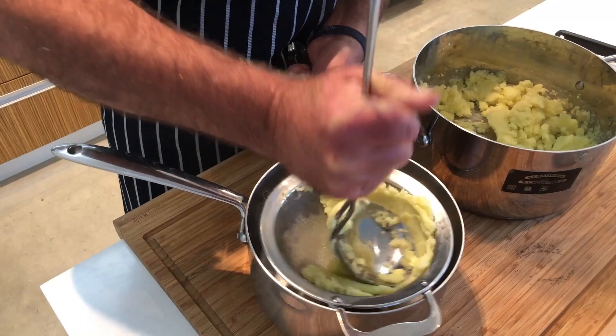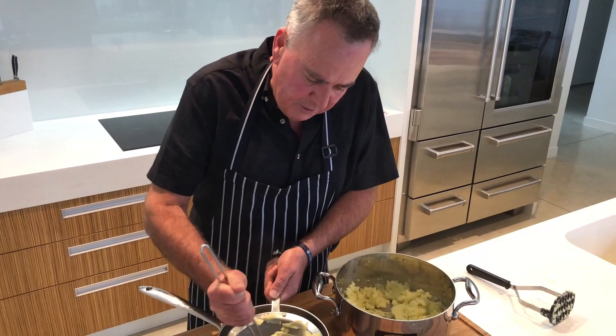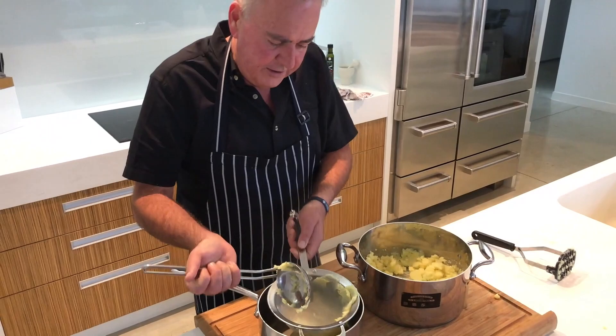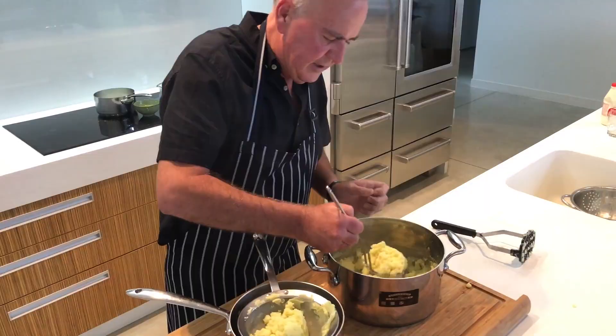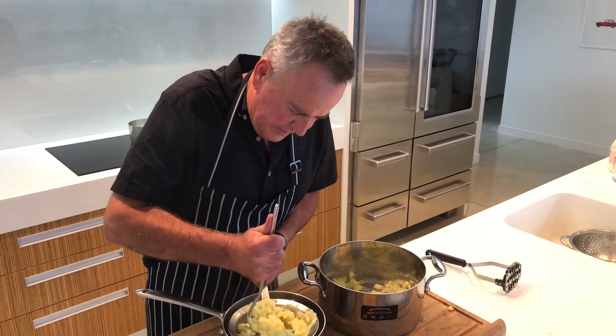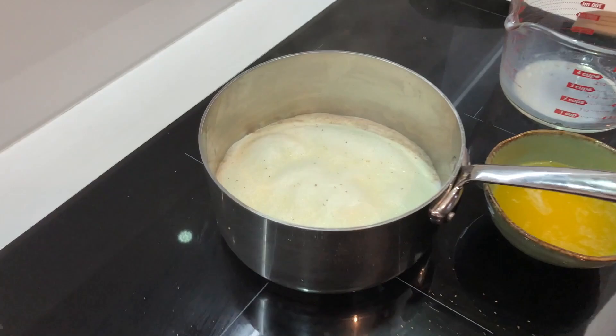Now this takes a little bit longer but will pay dividends. Remember, no potato is created the same — they'll all take different times to cook depending on the variety that you get. Like using Yukon Gold. You can see it's just about gone through and going down into the pot. Don't forget about the cream and milk on the stove — you can see it's come up to the heat, so I'll just turn that off.